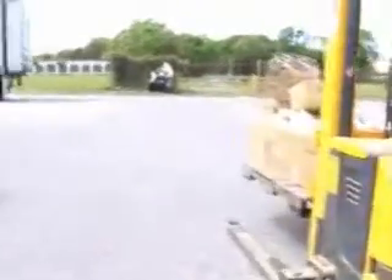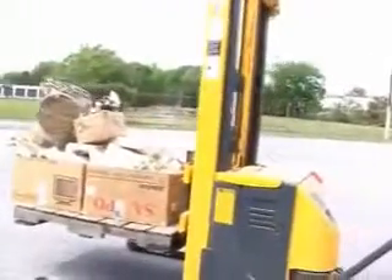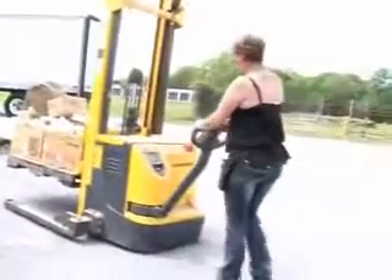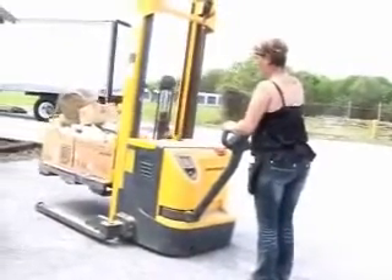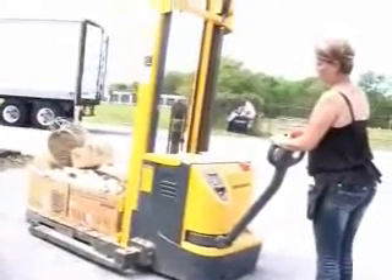You're going the wrong way. Okay, set it down. Now back your forklift out.